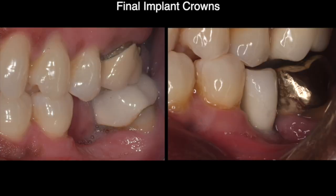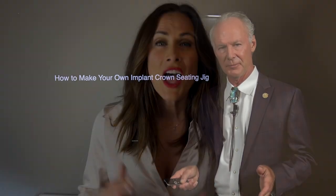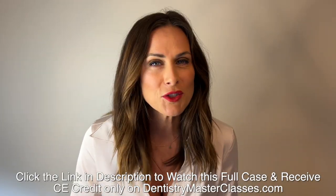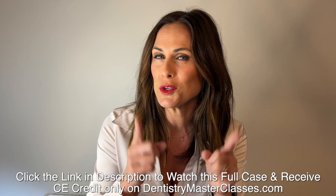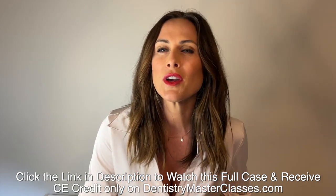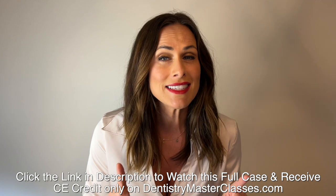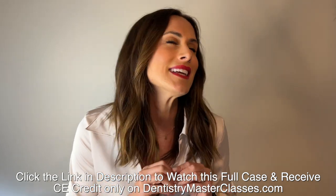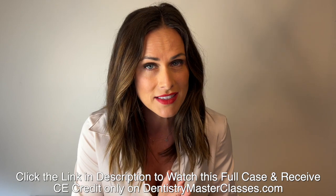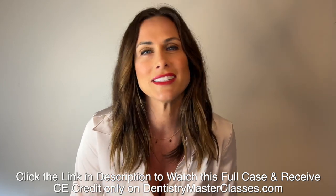Before and after — that's the Dental Minute. These techniques work, and they work every time. Are you ready to take your dentistry practice to the highest level possible? Subscribe right now to DentistryMasterClasses.com, where you'll get Dr. Kupper's greatest work and best cases — comprehensive cases not seen in Dental Minute videos, an organized library of all videos, before and after photos of fantastic restored cases. All of this for just $40 a month.